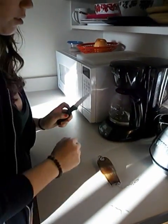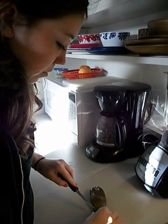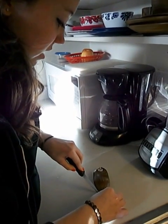I'm just gonna — should I use a cutting board? No, that's gross, because we used that cutting board. So I'm just gonna make an incision.